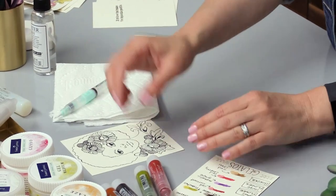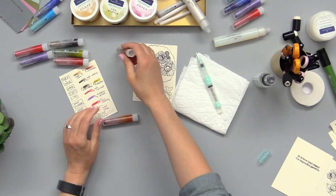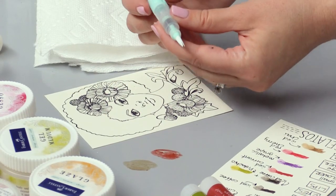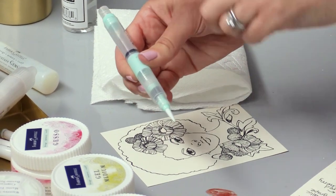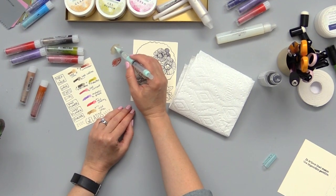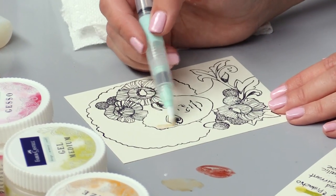Now we're ready to do her skin. I'm going to get the iced chai and the cinnamon and just rub them right onto my craft mat. I'm using my water brush for this — this is the deluxe water brush, so when I squeeze it right there, water comes from the barrel down into the tip. You can see it's nice and wet now, and I'll just rub that around making it into a watercolor, and then start applying it to her face.